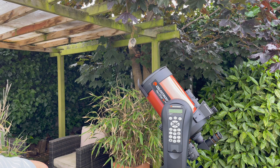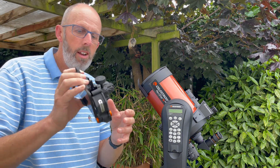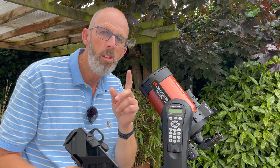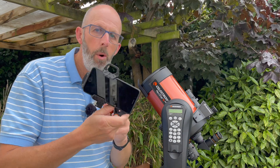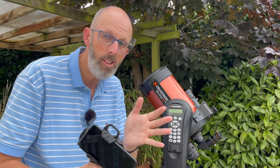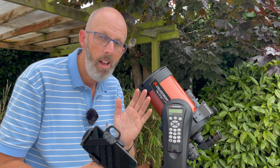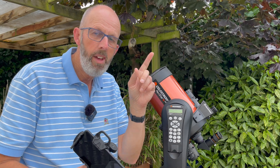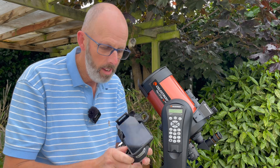The way that I filmed the sun was actually using this smartphone holder. I've done a video on that — I'll put a link to the video where I show how I set up the smartphone holder and how I actually got a picture of the Orion Nebula, which was absolutely amazing. There should be a link just above here and at the end of this video.